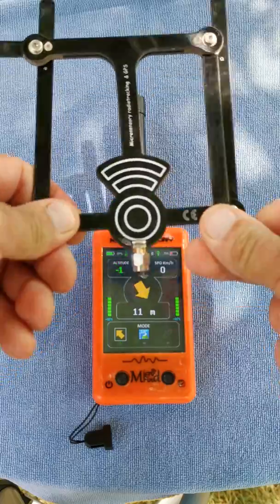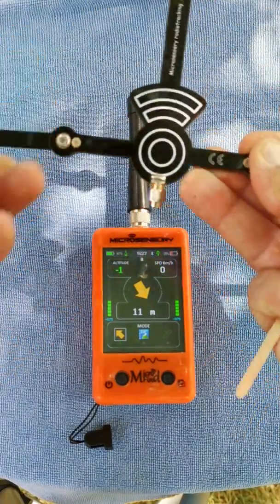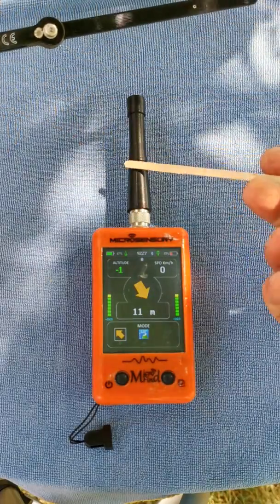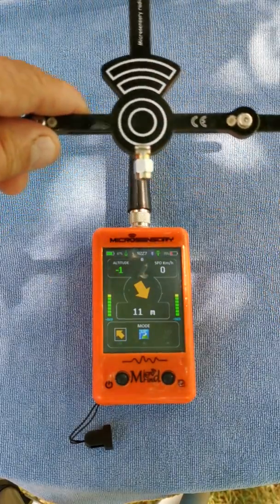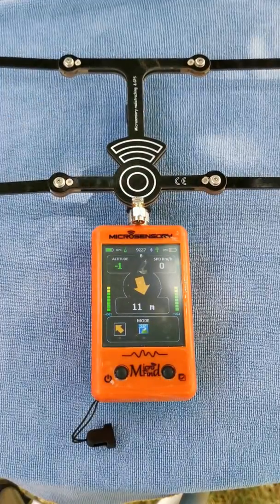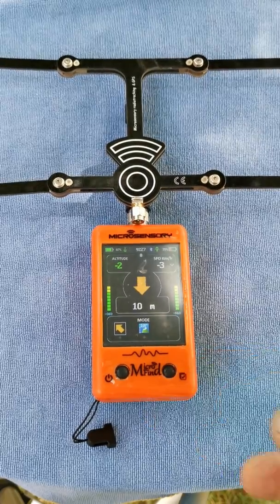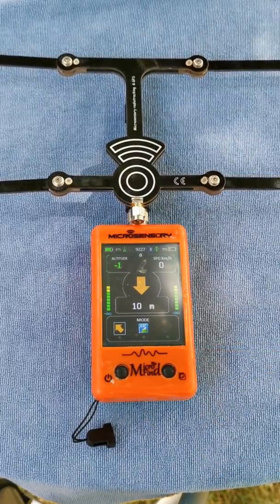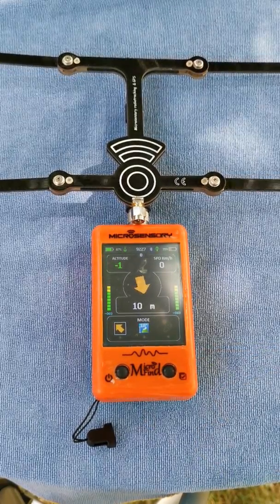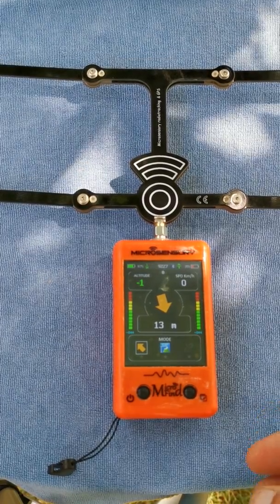Another interesting feature is this foldable aerial, which is used to search by radio. If you want to search for a bird by radio, you have to unfold this aerial antenna and unscrew your omnidirectional antenna to have the directional one.